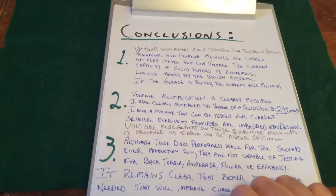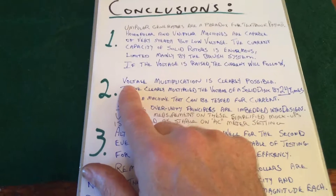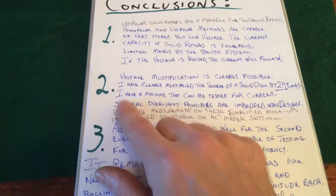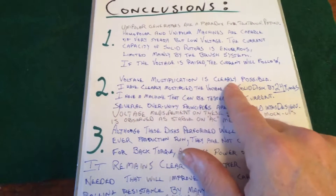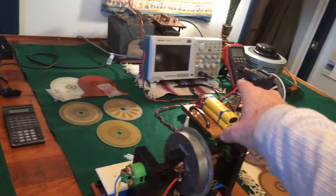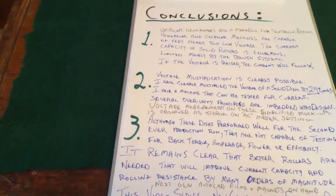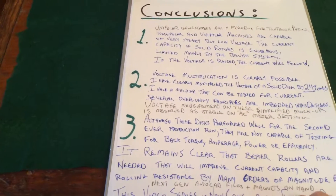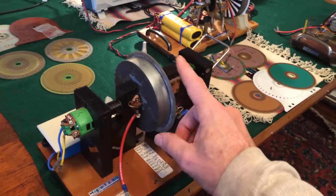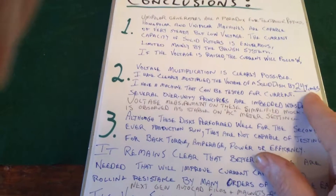That's the whole premise here — raise the voltage, stabilize the output, and take advantage of other aspects of this dynamic. Voltage multiplication is clearly possible with this machine over here. It's got 24 times the voltage output, measured on AC on the meter. 1.0 volt at 1000 RPM — that's 24 times the solid disc of this machine. I've clearly multiplied the voltage of a solid disc by 24 times.